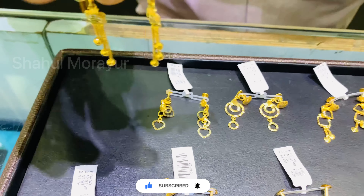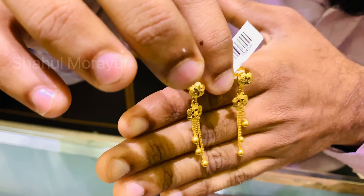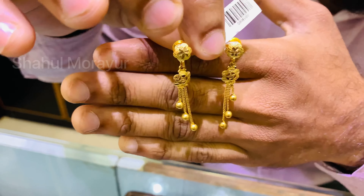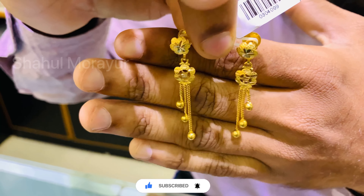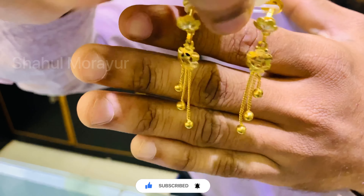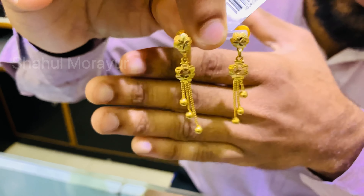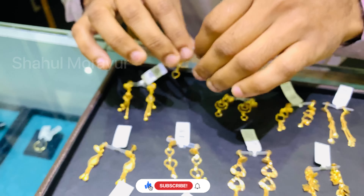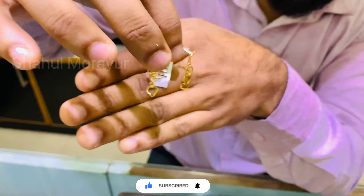We have 2 grams of kammal, 3 grams, 4 grams of kammal, and 6 grams of kammal. Also 4 grams.